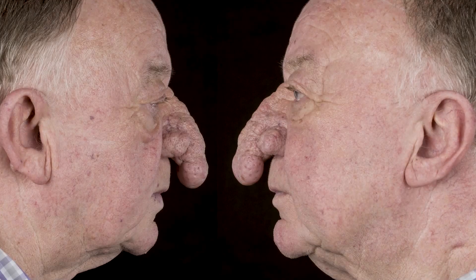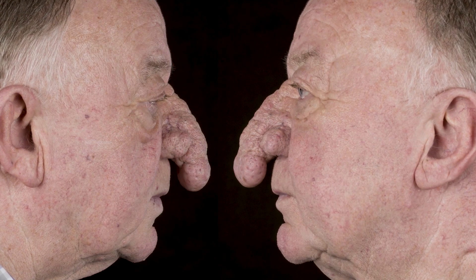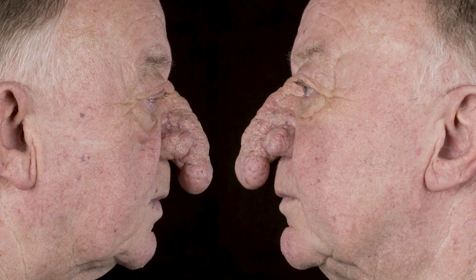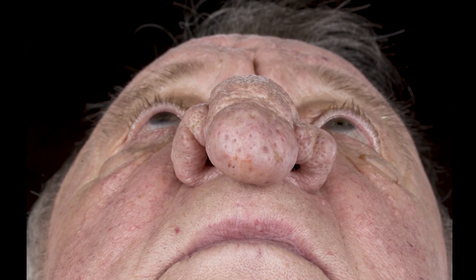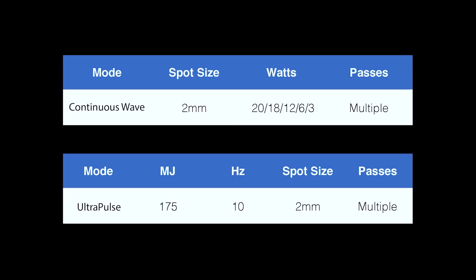This is an 81-year-old gentleman who presented with a one-year history of severe rhinophyma. The patient found his rhinophyma to be unsightly but never sought any treatment. Now the patient had difficulty drinking tea and felt troubled by it. As demonstrated, the patient had a large polypoid overgrowth affecting the nasal tip, which extended to the dorsum of the nose superiorly and columella inferiorly. The alae were also involved bilaterally. The weight of the growth was causing mechanical collapse of the nostrils, as demonstrated in the worm's eye view.